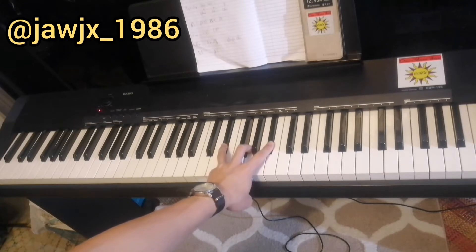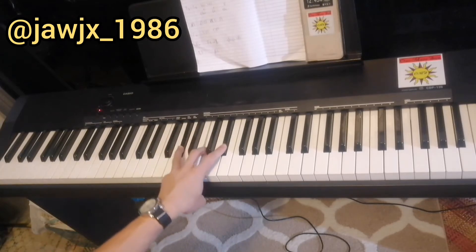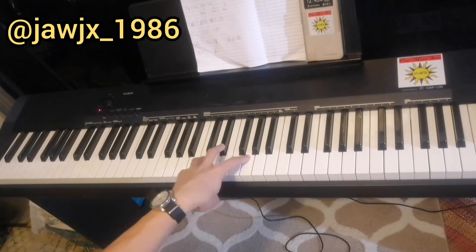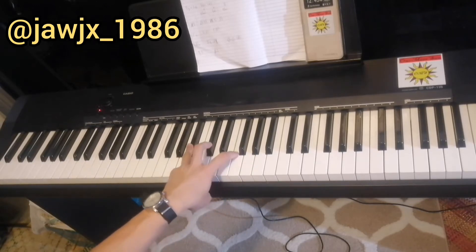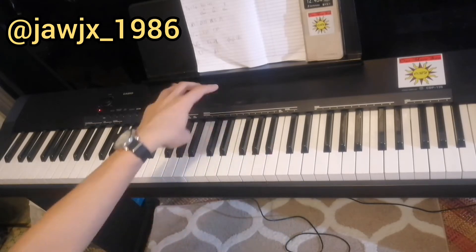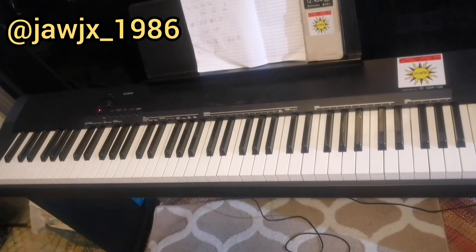And we play each chord for 4 counts, so it's 1, 2, 3, 4, 1, 2, 3, 4, 1, 2, 3, 4, and we end on A-flat major. That's the left hand.